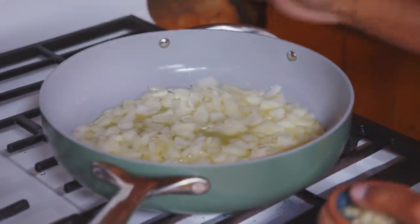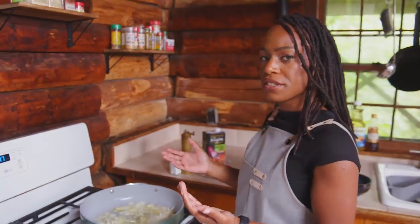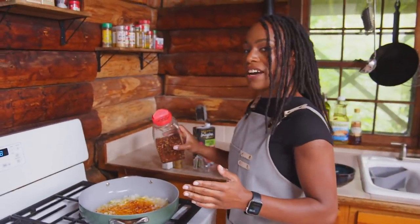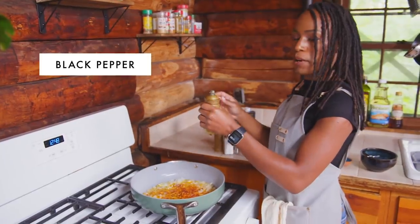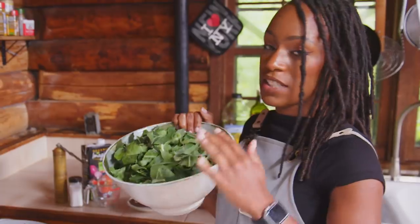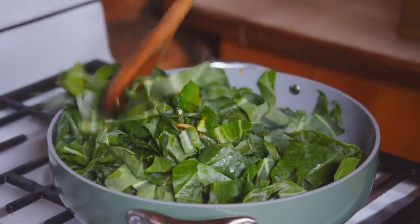Now our onions are translucent and fragrant, so we can go ahead and add our garlic and cook that down for just a minute or two. We are just using one clove of garlic. While the garlic cooks down, I'm going to add my spices — I like to toast my spices, it really brings out the flavor of the dried herbs. I'm using about a teaspoon of smoked paprika — in a Jamaican household we don't usually measure. We're also adding about half a teaspoon of crushed red pepper flakes, about half to a teaspoon of salt, and a couple cranks of black pepper. Now we're going to go ahead and add our collard greens. We have about a pound here, stems removed — you don't want those coarse stems in there.